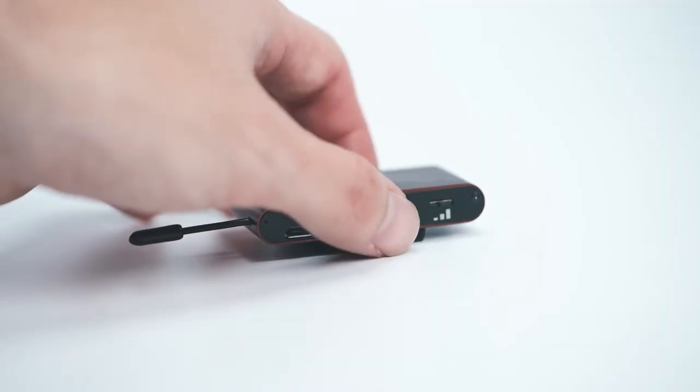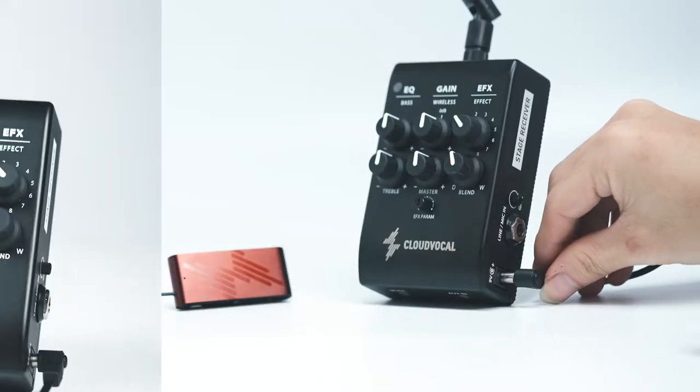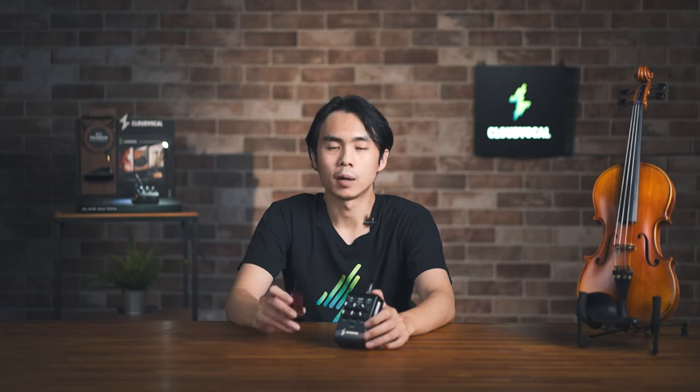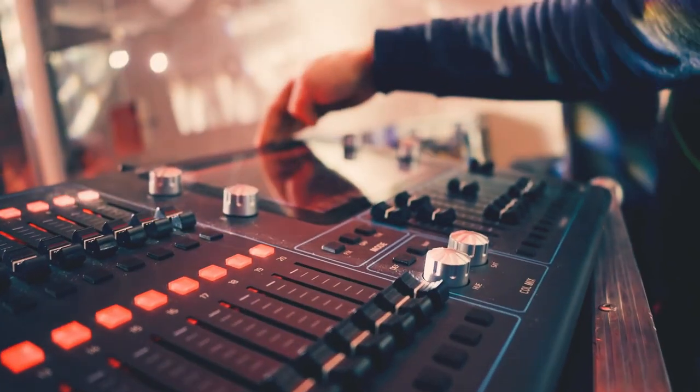Speaking of wireless, it's easier than setting up WiFi at home. Just turn on the mic, power up the receiver, and click the pair button and it's good to go. After setting up, simply connect to a mixer or any powered speaker and you're all set.